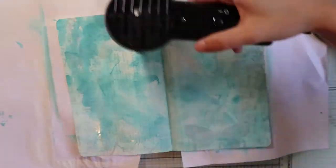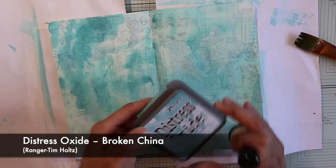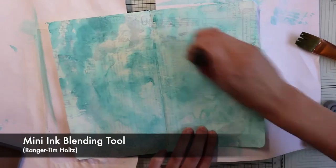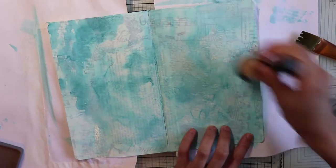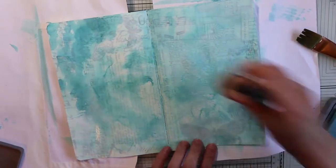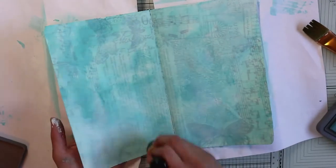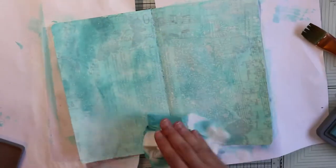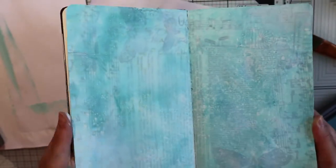Once my page is nice and dry, with my Distress Oxide Broken China, I'm gonna color the areas that are too white for me. Anyway, everything can be fixed. Since I used Distress Oxide ink, I can do one of my favorite techniques: by spraying water with a spray, this type of ink reacts, forming this amazing ghost drop effect.